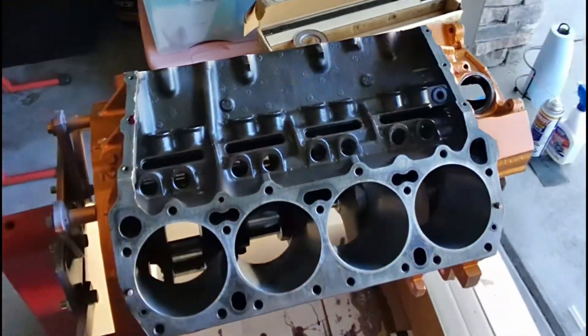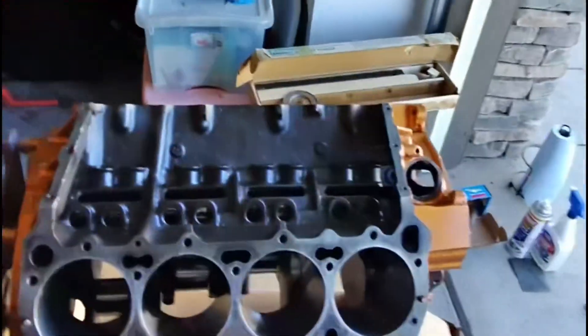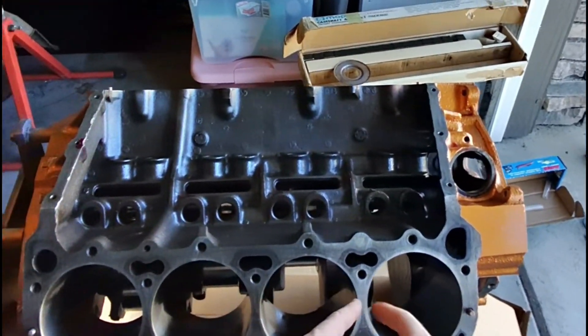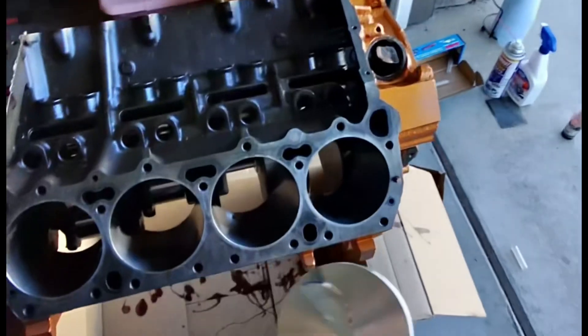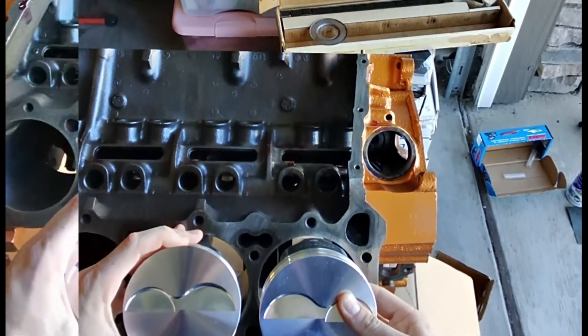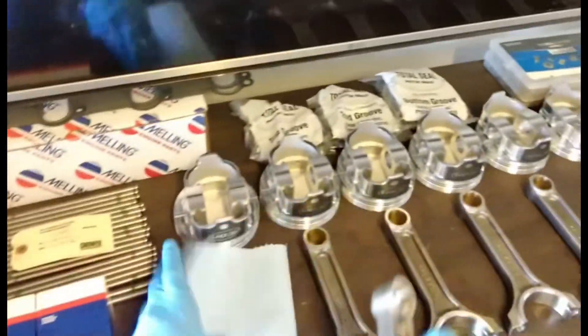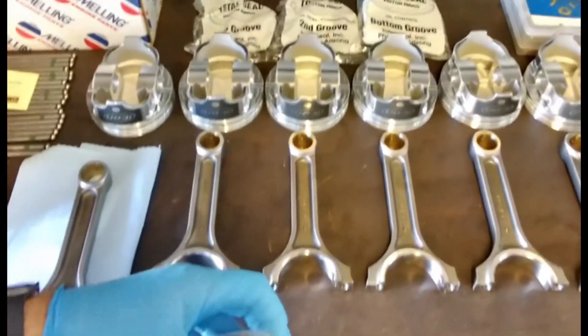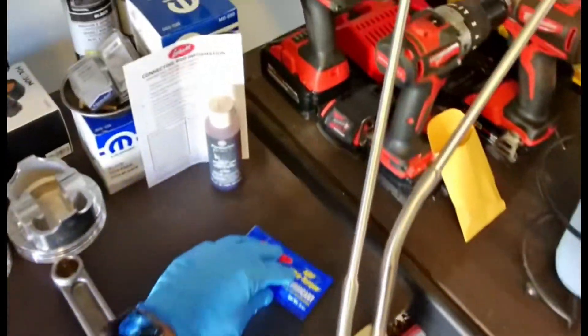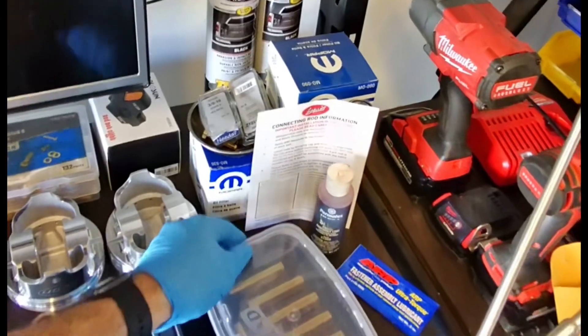Now that I've got the crankshaft and camshaft installed, I've got to make sure that my pistons are correct in the lineup. The intake valves are closer together — I'm going to verify I didn't screw this up. That would be correct, so now we can go ahead and assemble these bad boys. I've got all my wrist pins soaking in some oil — these are all floating, so this should be no issue. I don't have to heat these or anything, it should be as simple as slipping it in and installing the spiral locks.